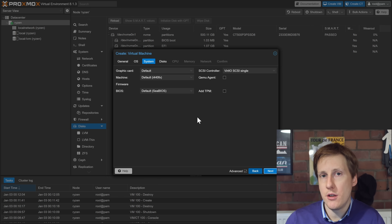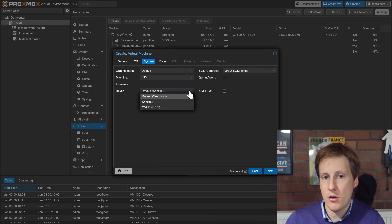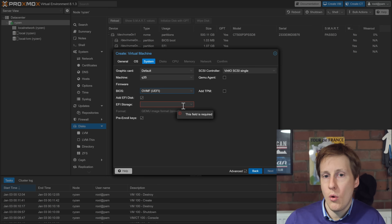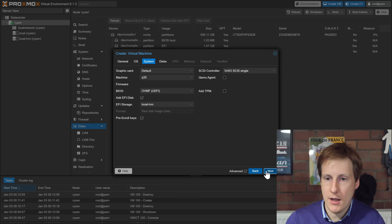For the System settings, it's important to change the machine type because for PCIe passthrough on Proxmox it's recommended you use a Q35 machine, which has all the latest benefits of UEFI. So on machine, click the dropdown and select Q35. Then for the BIOS, also change that to OVMF, which is UEFI. Once done, you'll get an additional option for the EFI storage — select the local storage — then click next.